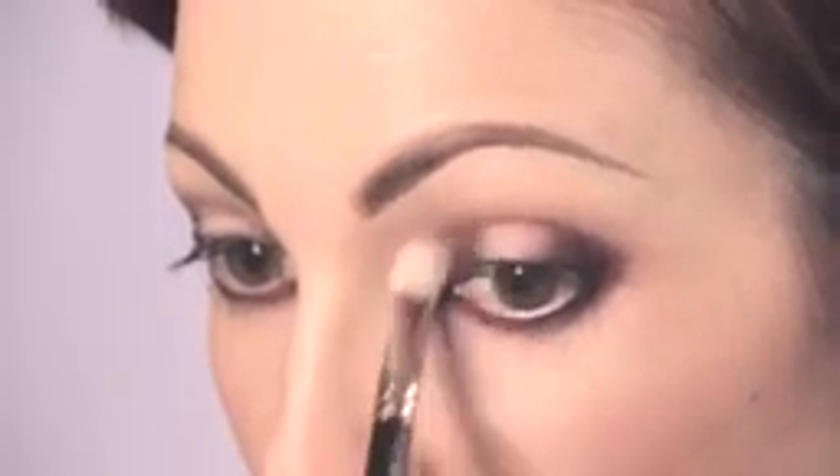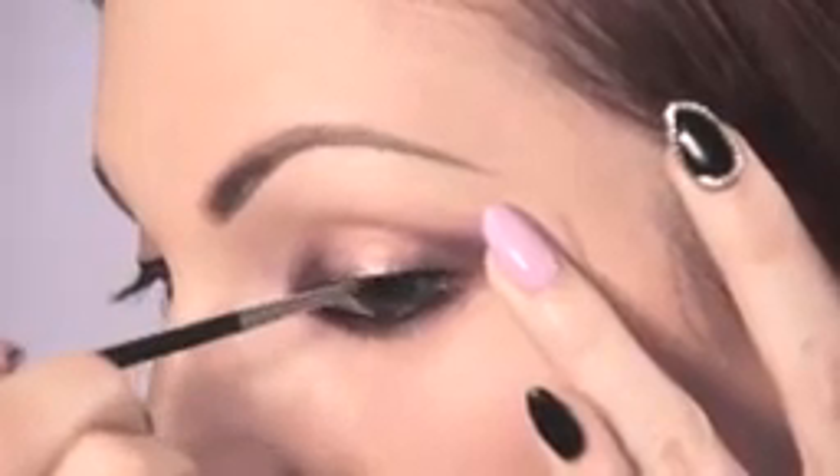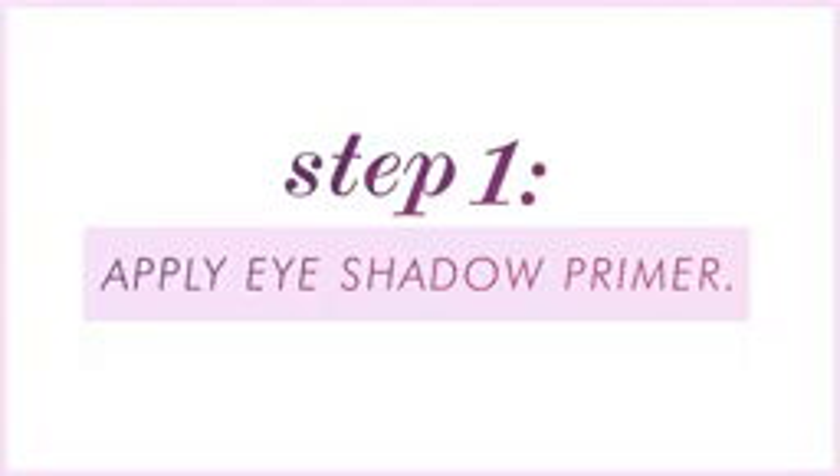Hey everyone, Elise here, and today I'm going to show you how to create my version of a plum metallic smokey eye. We're going to have a little bit of sparkle in the middle, a little drama on the inner and outer corners. It's going to be a lot of fun.